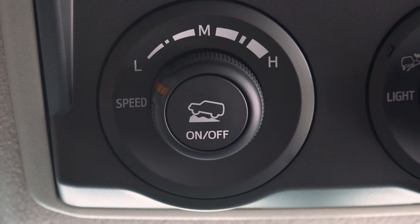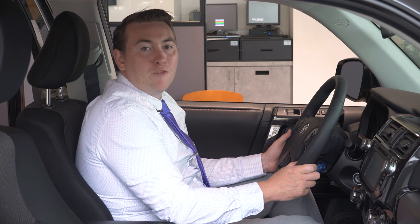To disengage the crawl mode, all we have to do is simply turn off the crawl control feature. And that's how you use the Toyota crawl control feature on the 2017 4Runner TRD Off-Road model. For any additional questions, please visit us at Dick Hannah Toyota.